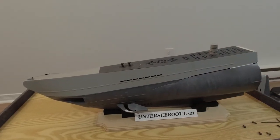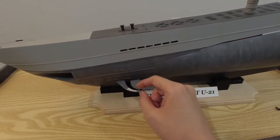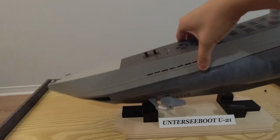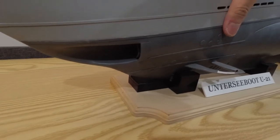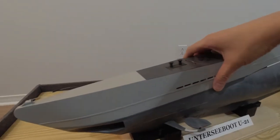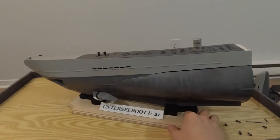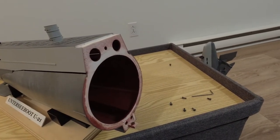Up next we have the bow section of the boat. I do need to do a bit of repair because part of the front diving plane guard has broken off. If I flip this around, you can see inside that the three torpedo tubes are not filled in — that's because I wanted to have actual working torpedoes. These tubes will hopefully one day be capable of firing 1:35th scale torpedoes to be implemented into the build at some point. The bulkhead here connects to the bulkhead in the center section.